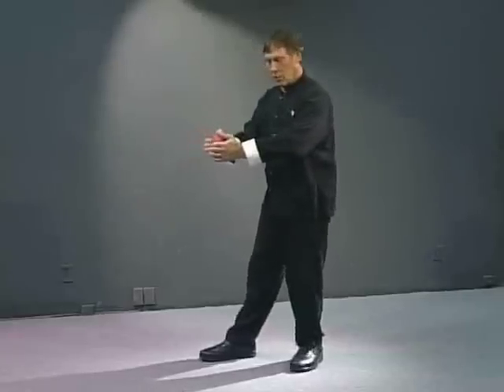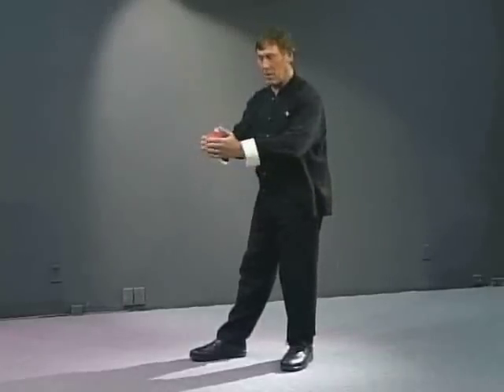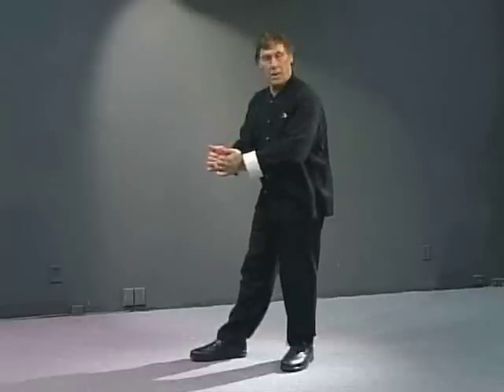We can push the back out, moving the energy to the front, and as we release the back, the front releases. This is what we call regular belly breathing. But we can also do the opposite — this is what's called Taoist breathing. In Tai Chi, we tend to pull in the front, and the energy moves to the back. As I am drawing inward, the pelvis is slightly tilting. The pressure's in the back and the front is collapsing in.